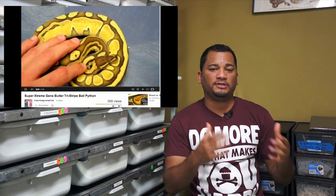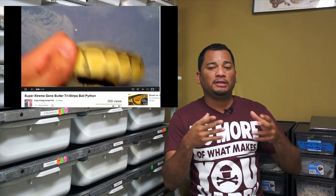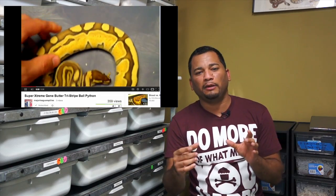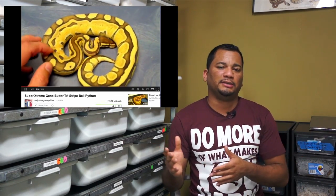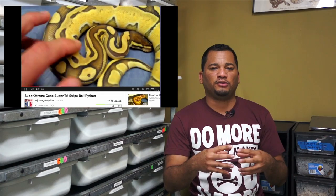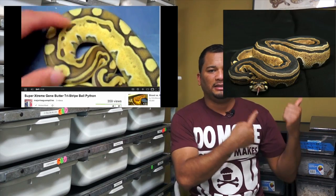We'll see him in this video explain how this snake is actually an extreme butter tristripe. Now, you can't really see that it's a tristripe — well, you can a little bit, but not 100% like the regular ones — because the extreme gene, as he explains, is actually fighting the tristripe gene, so it looks like this instead of like this.